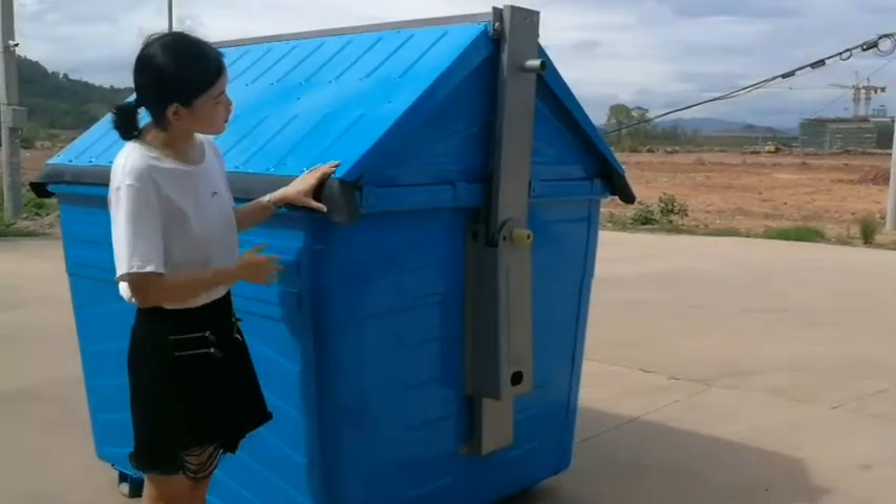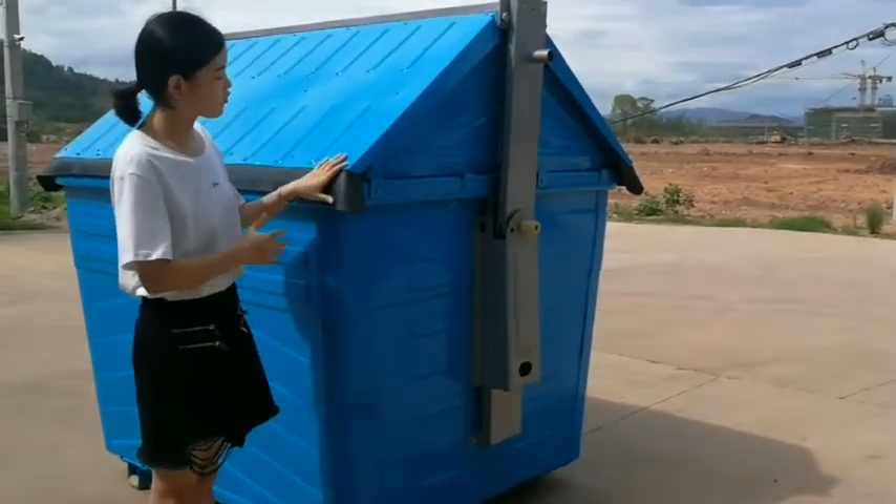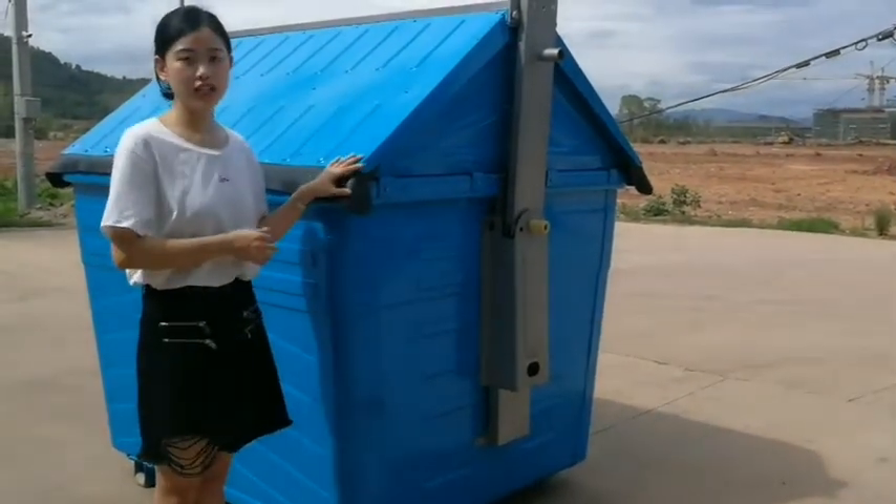As you can see, the capacity is big enough. It's like a small size transit station.